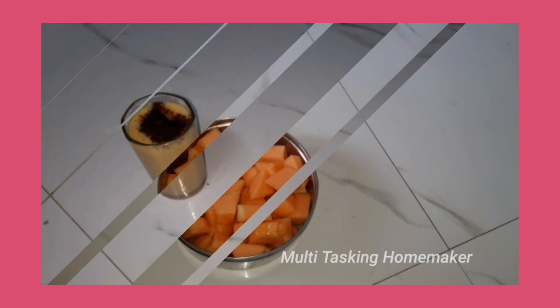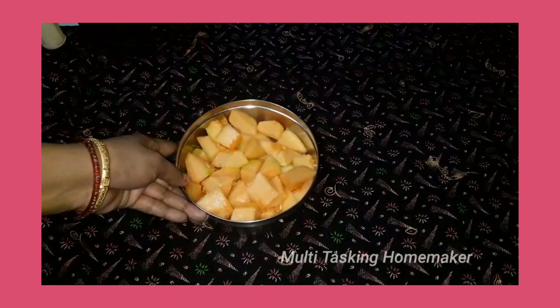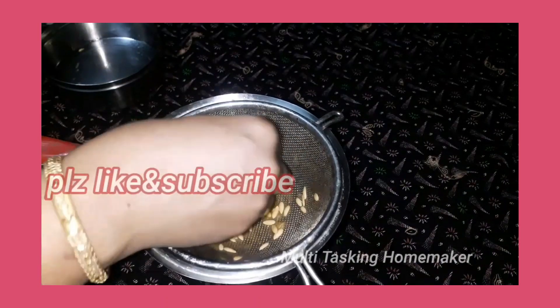Hello and Namaste! Welcome to Multitasking Homemaker. I am ready to prepare all this, healthy and tasty. I am ready to prepare the juice in the middle of the garden.